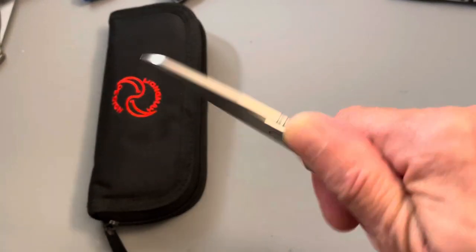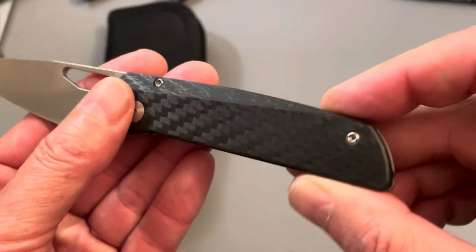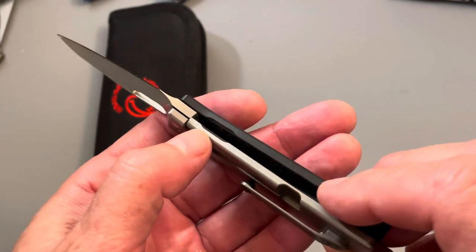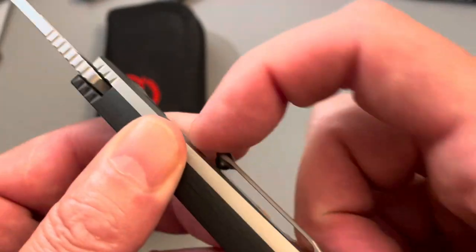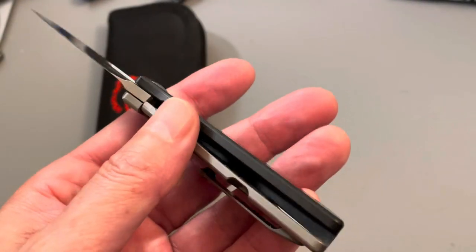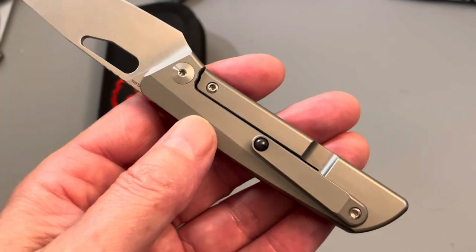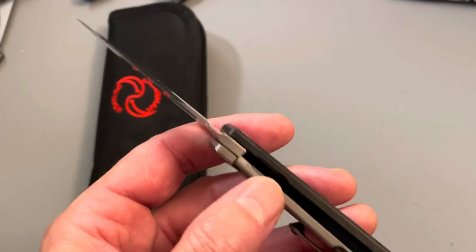There is his maker's mark, carbon fiber on this side. It's uniblock construction — there is no backspacer, so it's kind of like a Strider titanium frame lock on the other side. It does have a steel insert, as you can see right there. It has what I think is an excellent ball bearing clip. I really like it — it's a little bit difficult to pull over your pants, but it doesn't tear them up whatsoever. It holds really well and retains nicely.